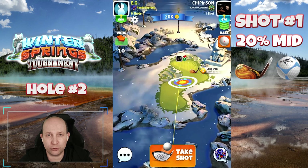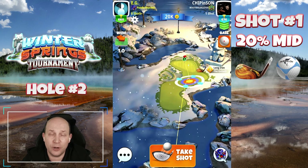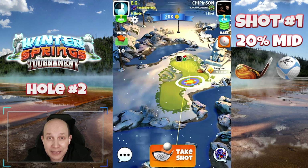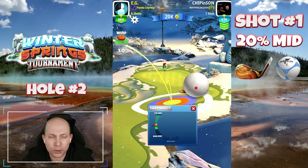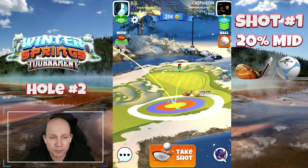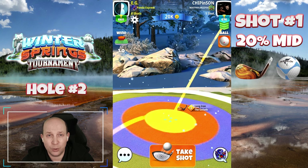Welcome to hole number two. This first par three — it's not too bad. I'm setting up here with the basic ball, but I'm going to recommend a Marlin for tournament play. I'm going to apply about 2.2 bars of back spin, and you can see that second bounce up on the green. That's an important indicator to try to get a consistent outcome here.